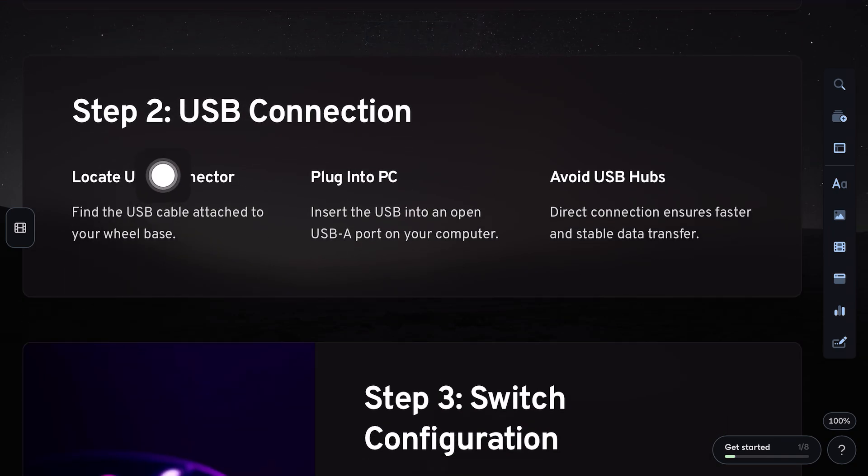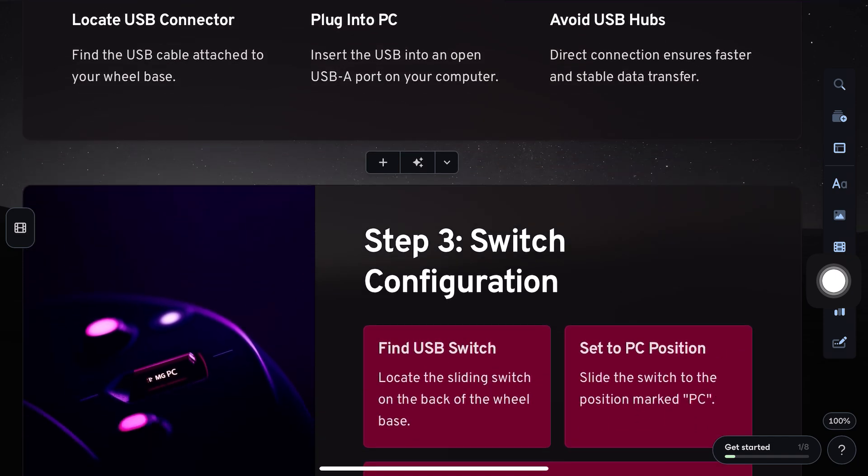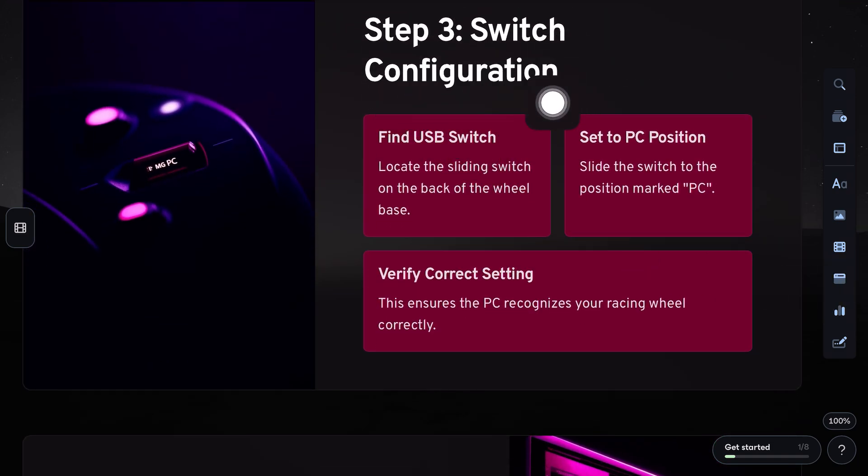Next, take the USB connector from the wheelbase and plug it into any USB-A port on your PC. Now, make sure to set the USB sliding switch on the wheelbase to the PC position, not PlayStation.